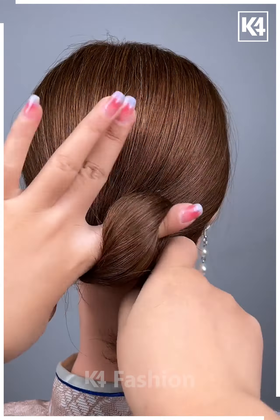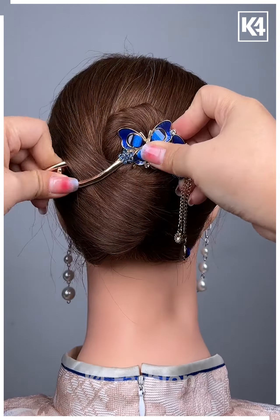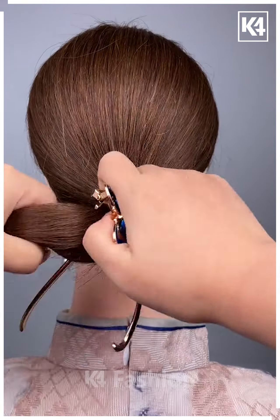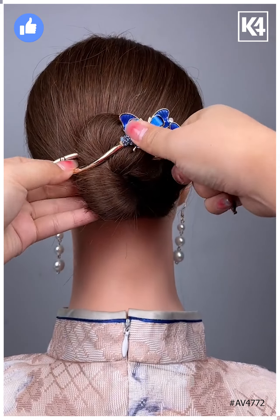Next, gather all of the hair together, twist it around one of the fingers, roll it up and then fasten it in place using a twistable clip. Next, tie a ponytail to the head, gather the hair together in a clip and fasten it in place by twisting it. Thank you for watching.